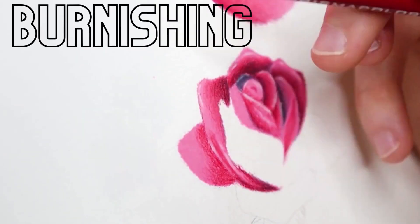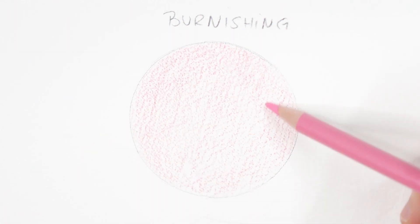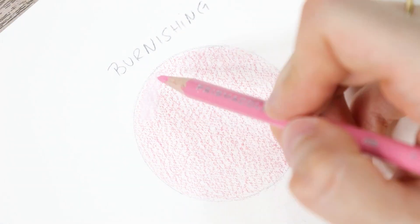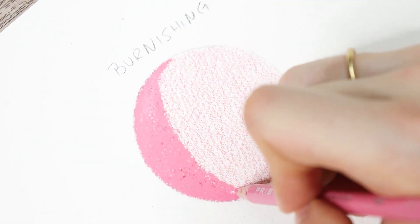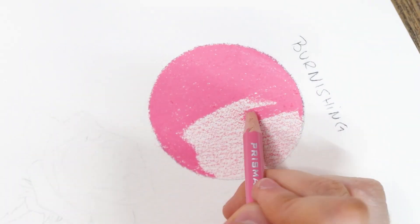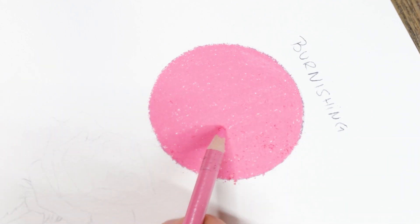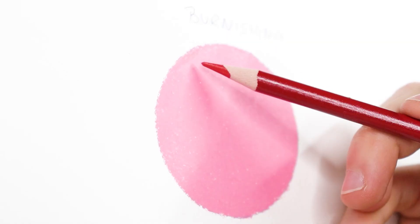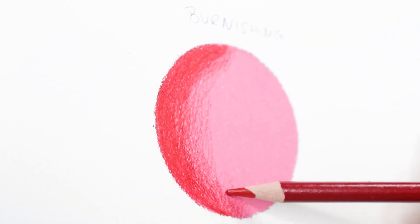The second method is burnishing. Burnishing involves layering and blending until no paper tooth shows through the colored pencil layers. This technique is most often used for drawing skin. Unlike the previous method, it requires very hard pressure — all those gaps must be entirely covered for a finer effect. To achieve this effect, you need to hold the pencil as close as possible to the tip. This will enhance the precision and control of the pencil.